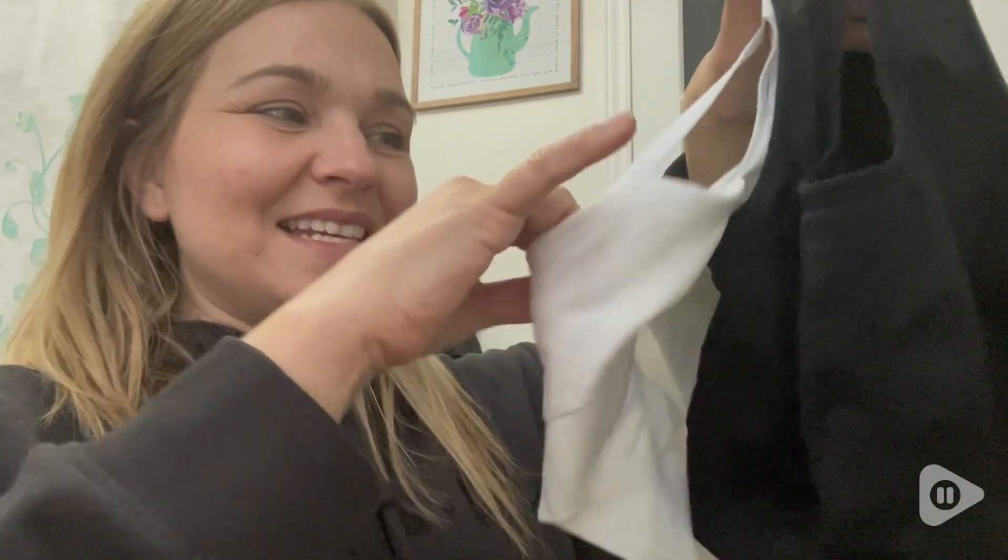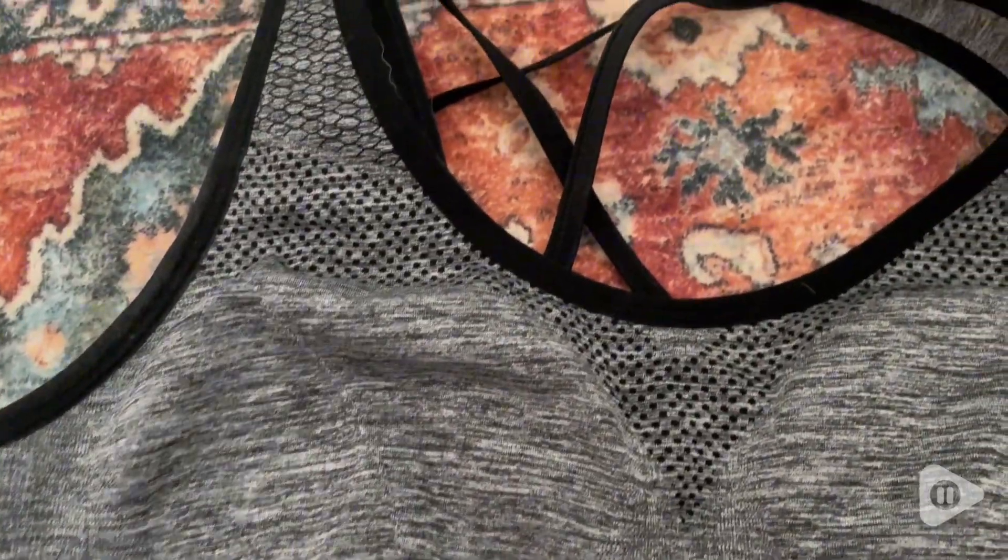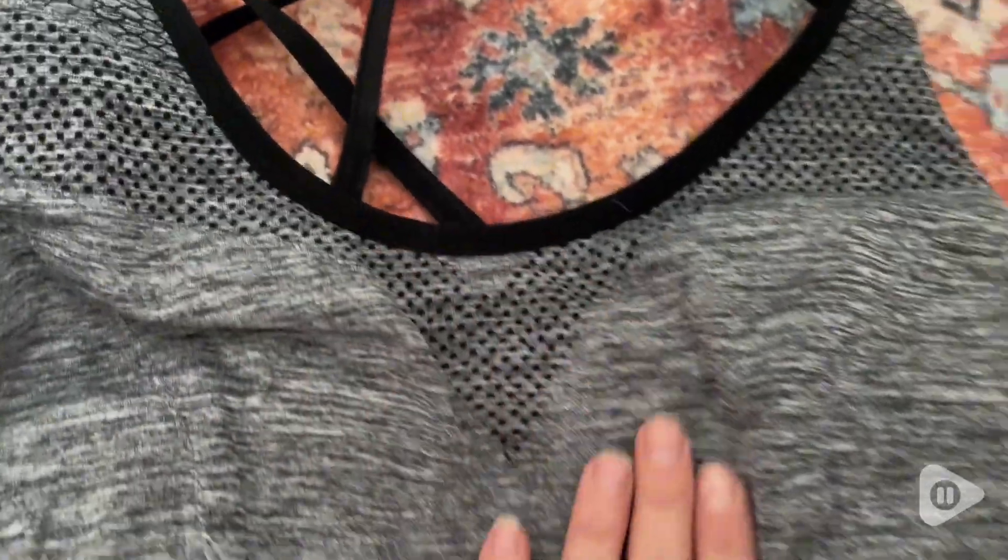Hi guys, it's Rachel with WTI and I want to talk about these amazing yoga sports bras. These are so comfortable — they are 92% nylon and 8% spandex.